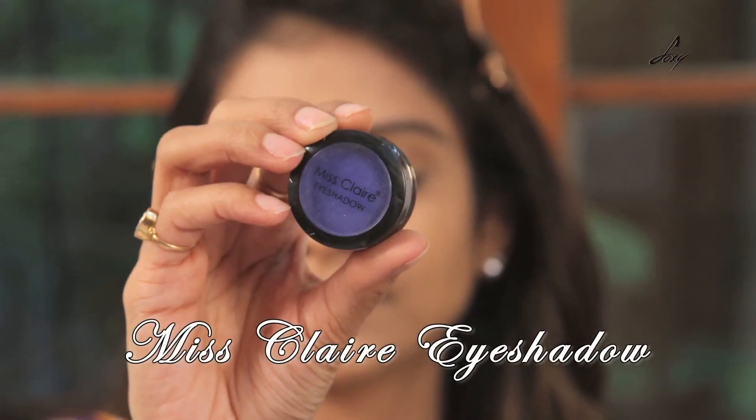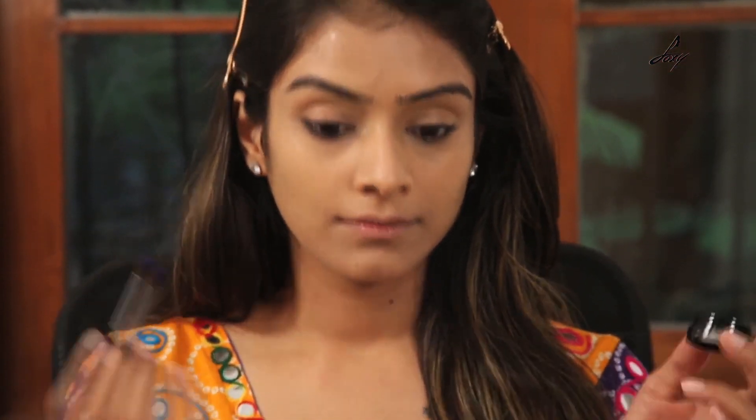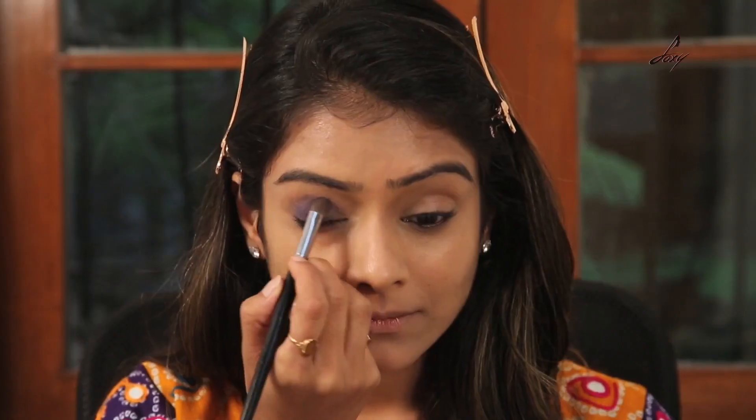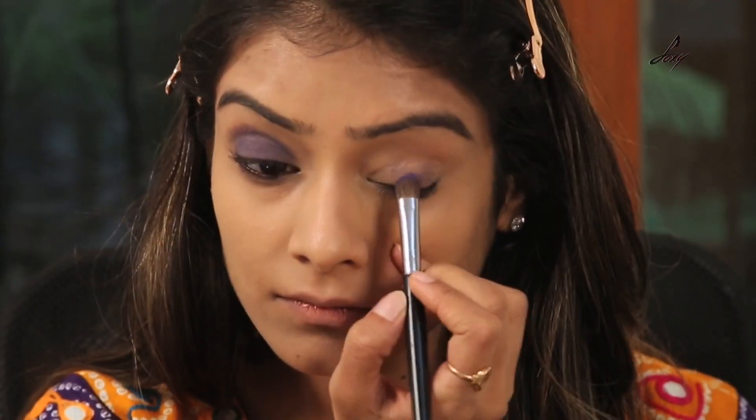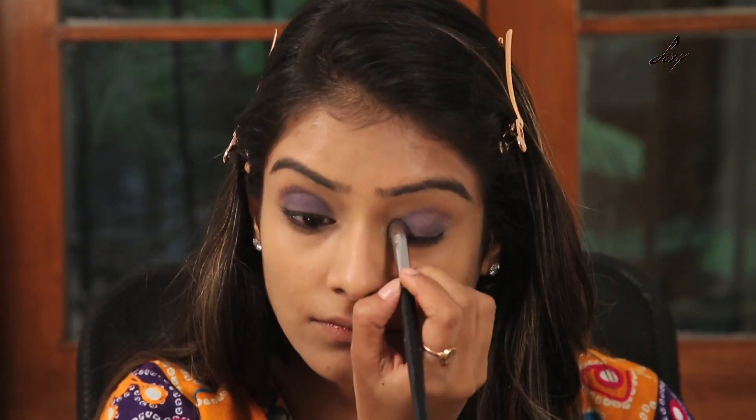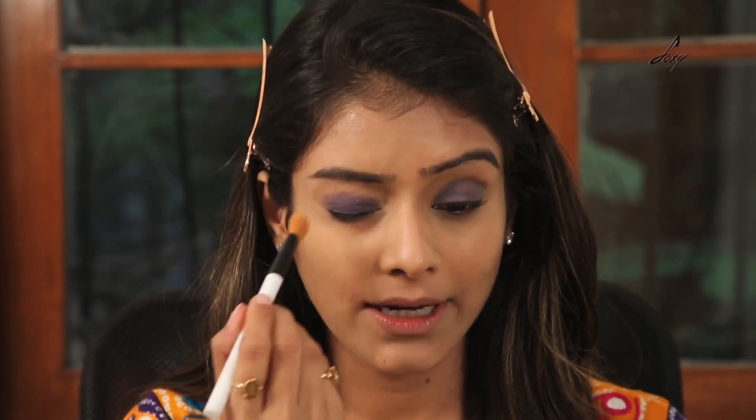I am going to start with my eyes now. I will be using this eyeshadow — this is the Miss Claire eyeshadow and the shade is 458. I will try to use mostly drugstore products in this video. I am just going to apply it over my eyelids, then take a blending brush and blend it.